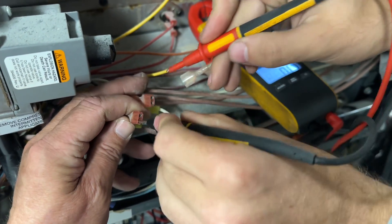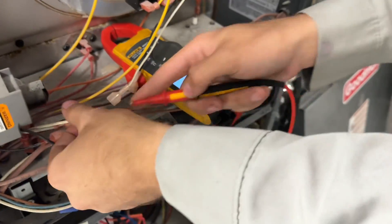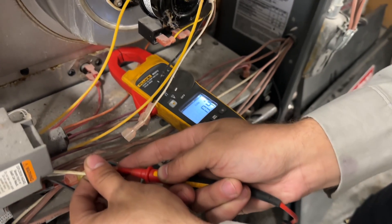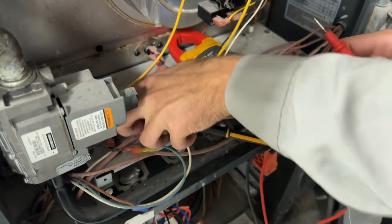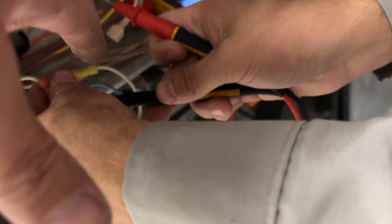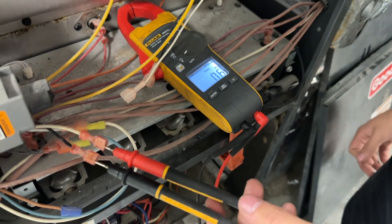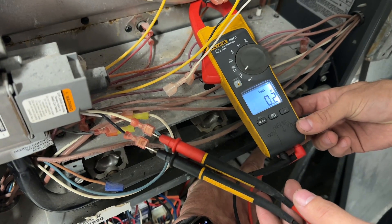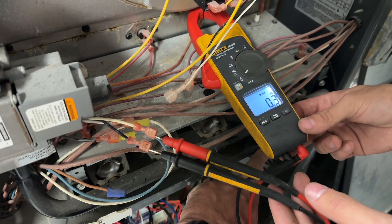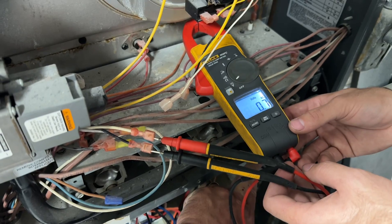There are the two wires going to the pressure switch, which is now disconnected. Let's put one probe in there and one in there. Doesn't look like there's any power there. Oh whoa — yeah, be careful because if you touch that right there you're going to feel that power. We're not getting any power to the inducer assembly.